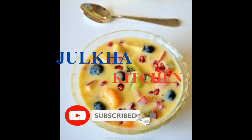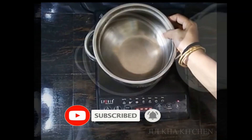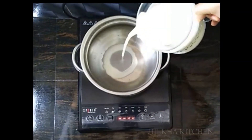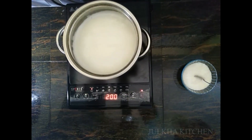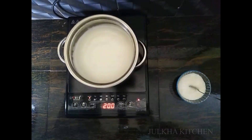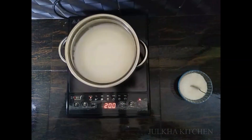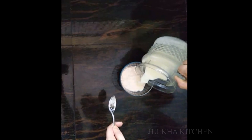Hi friends, welcome to Juleprakash. I am going to make a castrate. 3rd class of Pali, I am going to mix it up.